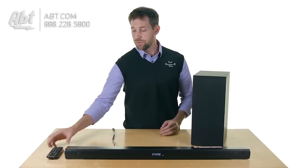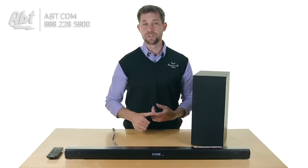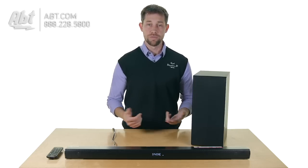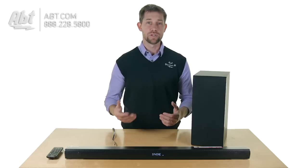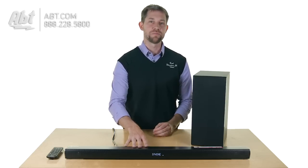If you didn't want to use that remote, you can also program your television remote to work with this. It'll give you really basic functions like volume up and down and the mute button as well. So you can still control the volume, but you don't have access to all the other little benefits that you get from this particular speaker.